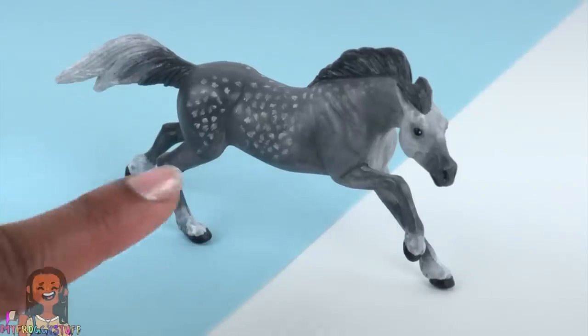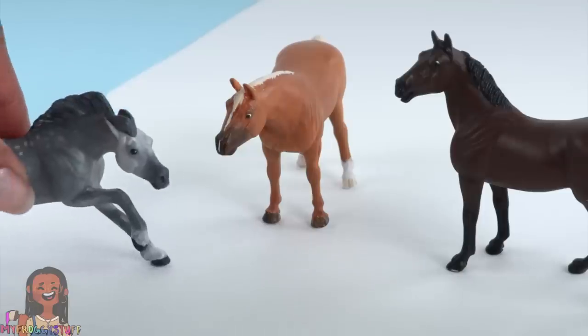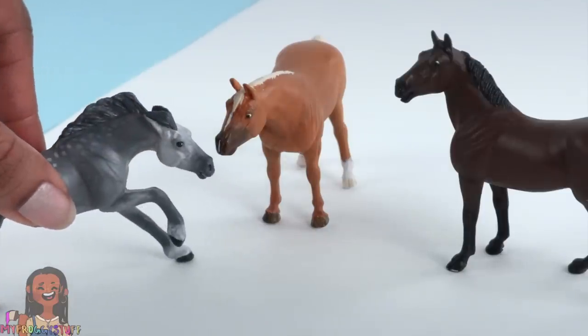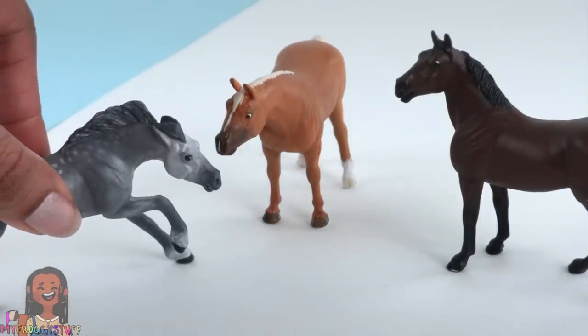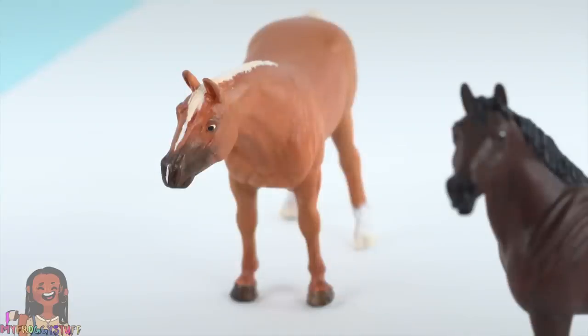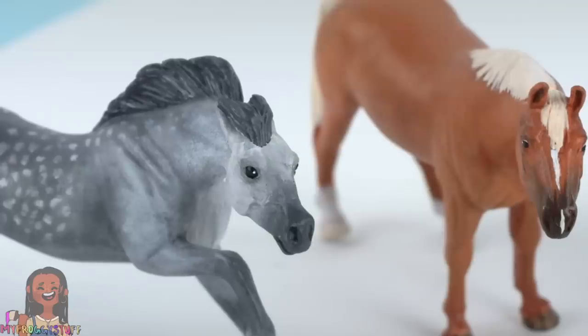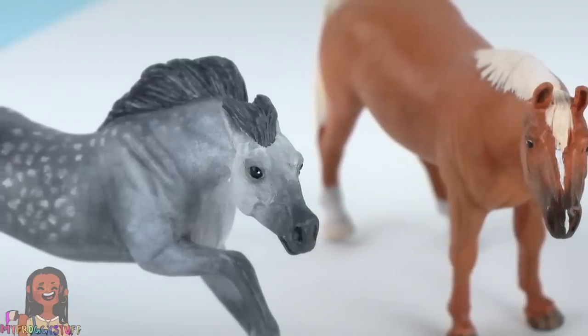Practice makes better! Now our new horse can join some of our other painted stable mates. I painted this horse to look like our horse Johnny, and here's his best friend Tino — a pretty nice little collection we have here.